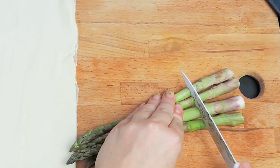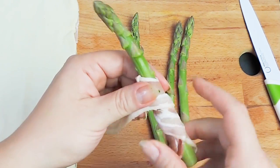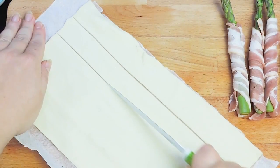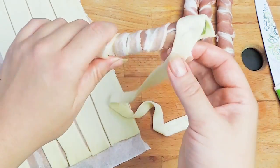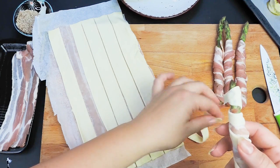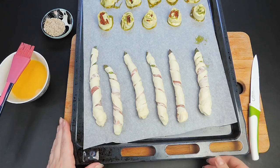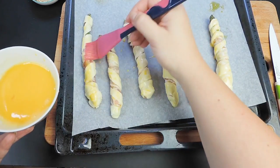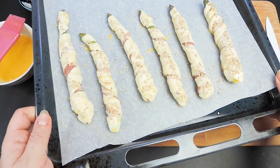Start by cutting off the end of the asparagus. Then roll a slice of bacon around each of them. Now cut long stripes off the pastry sheet with a knife and roll the pastry piece around the asparagus in a spiral. Then place on the tray before brushing them with the egg wash. If you need an egg wash recipe, check out the link in the description box. Now sprinkle with sesame seeds and bake for 15 minutes until puffed and golden brown.